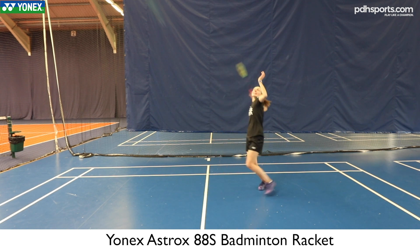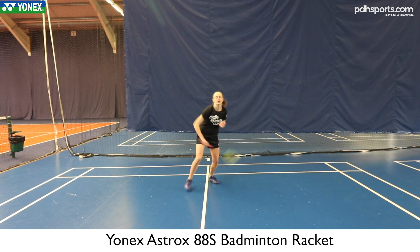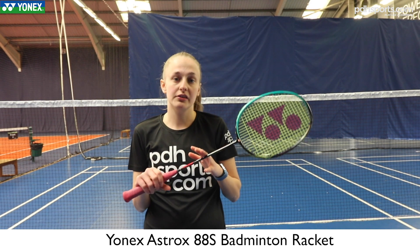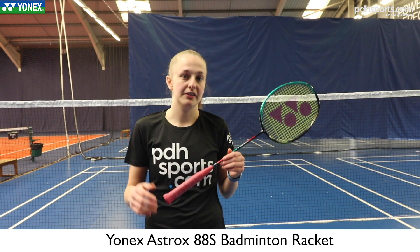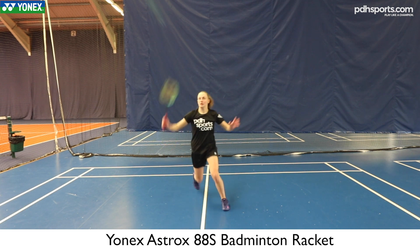In conclusion, the reason why I picked this racket: with the head-heavy balance it's great overhead — you're getting lots of power and lots of steepness on your smashes. It's really good because it's slightly lighter than perhaps the 88D or the 99, so you don't lose that speed in net shots and your fast defense. I find it really good for that because you can still get a lot of power through it.